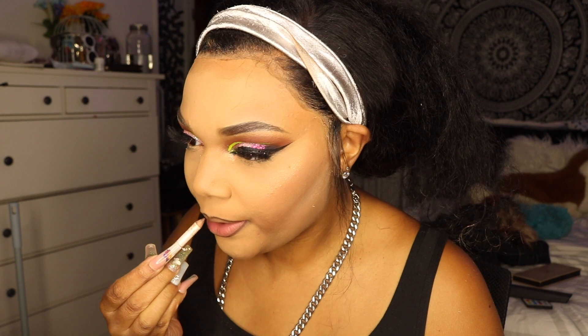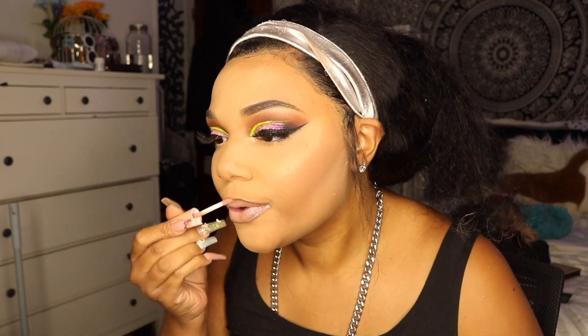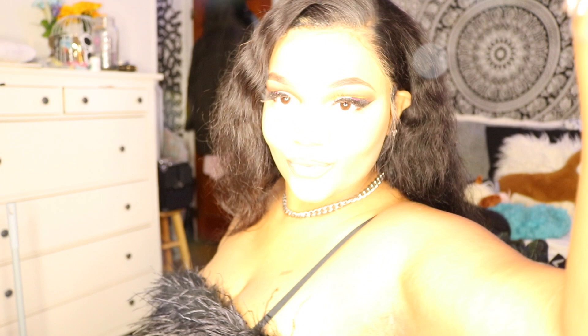I highlighted with my Anastasia Beverly Hills highlighter, took a hydration break, then did the lips. I went in with a dark brown pencil — a beauty supply store pencil — then Fortune Cookie from NYX, as well as a nude-ish color from Milani, one of their lip plumping glosses, which are literally my favorites.